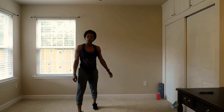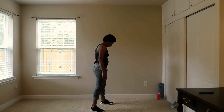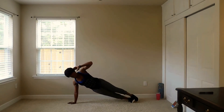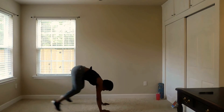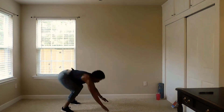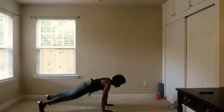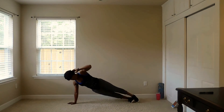180 burpee with the side plank leg lift. Here we go — side plank, leg lift, try to keep your balance. 180. If you slip up a little bit, just jump right back in. We're all a work in progress. All right, here we go.